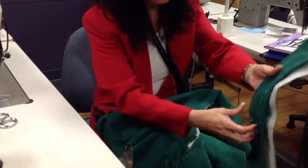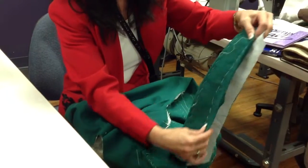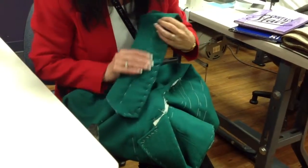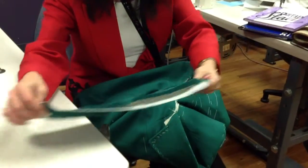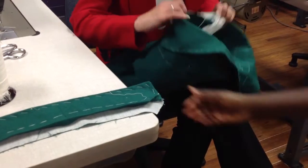We've got our collar prepared — the under collar, upper collar, roll line basted in, looking nice. Now we're ready to apply this to the neckline of the coat.